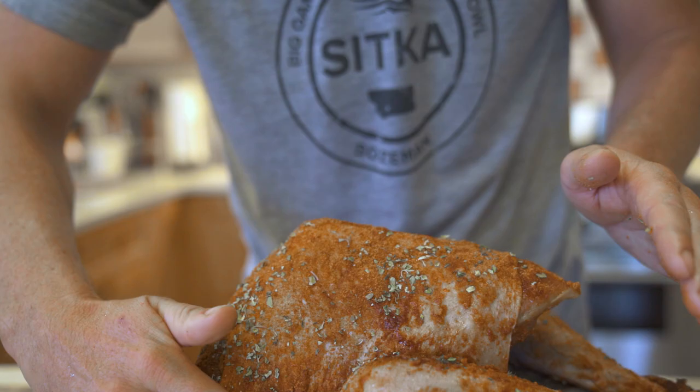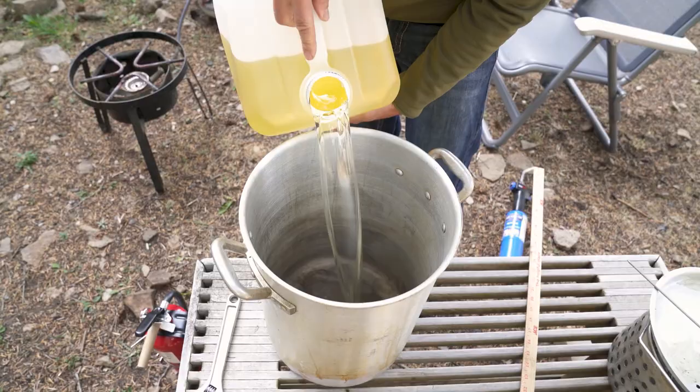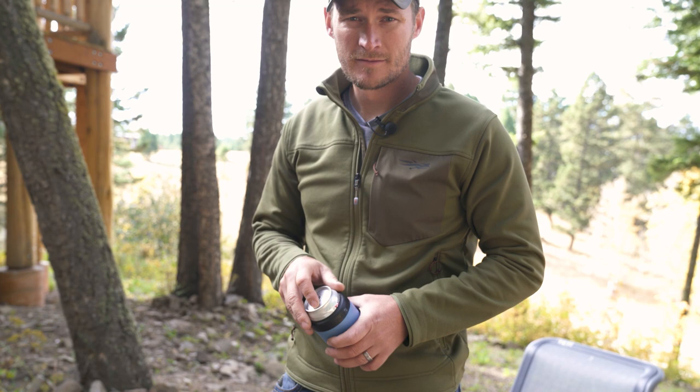Ready for frying. Get the fryer going and get your oil up to 400 degrees. Now we wait — sit back, crack a beer.